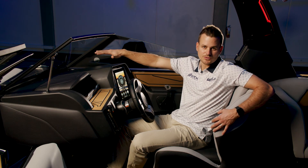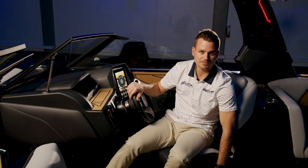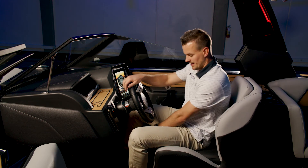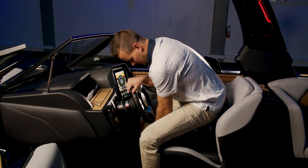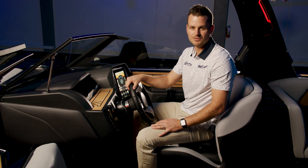On this boat, we have the standard recline captain's chair. This chair gives you perfect visibility if you want to look through the windshield, and has the optional swivel and slide mechanism at the bottom of the chair, and of course you can also recline the seat. If you need a little extra height, simply raise the bolster seat to give you more visibility above the windshield.